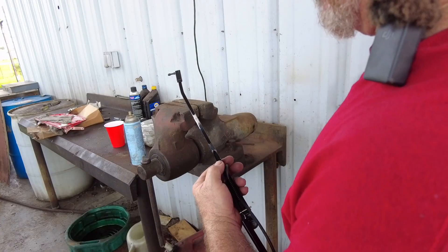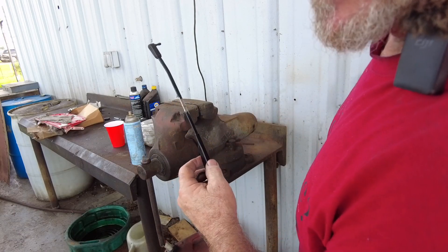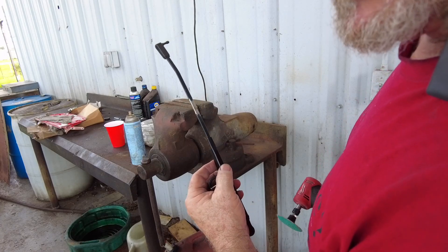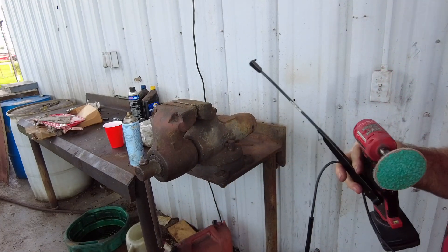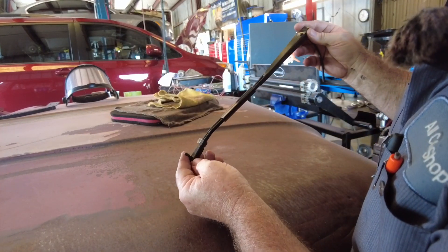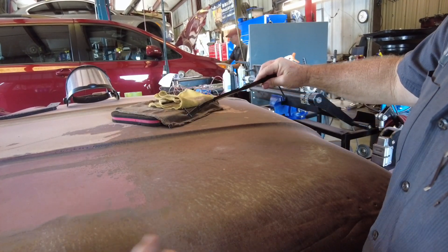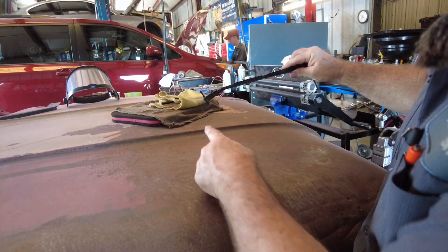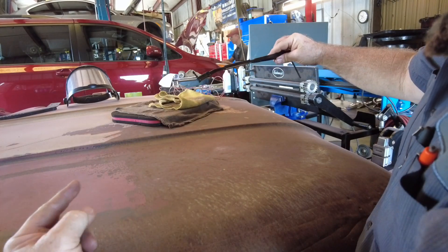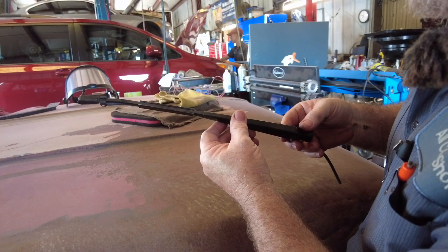I'll paint it silver eventually, but for now I'll just hit it with some Rust-Oleum metal etching primer to keep it from rusting while I do other things. I spritzed it with some black and put the washer stuff back on it just to show you what it looks like. This one will be the driver's side, and the other one I didn't modify faces the normal direction, so we'll have opposites.